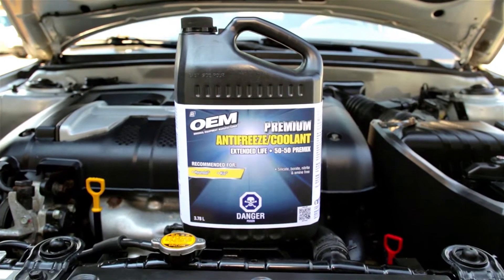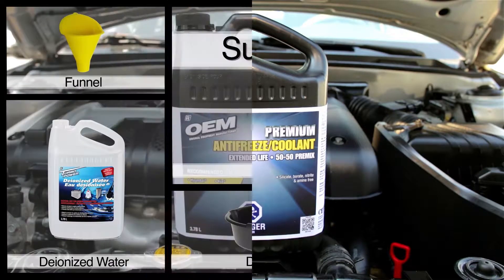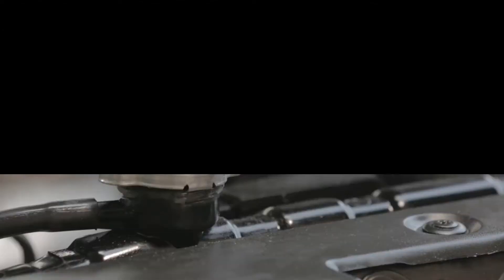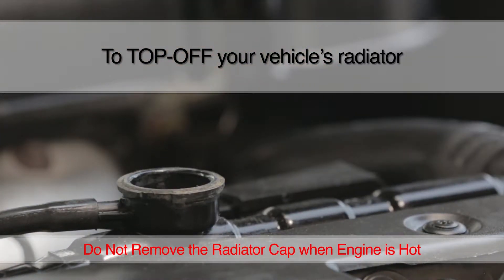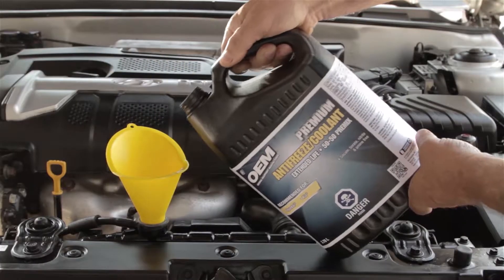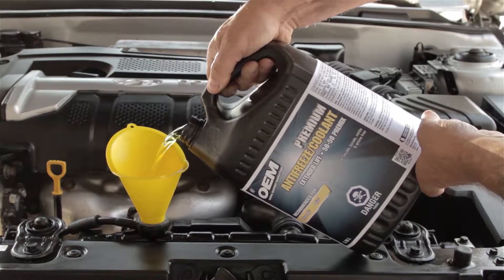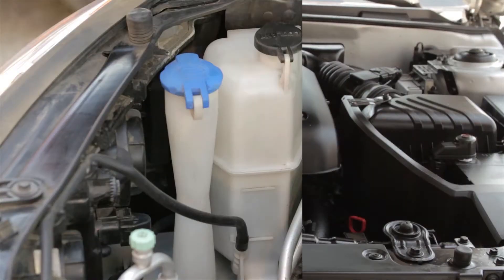Once you have your OEM brand premium extended life 50/50 premix antifreeze coolant, you can top off or change your vehicle's antifreeze coolant by following these steps. Before you top off your vehicle's radiator fluid, consult your owner's manual and do not remove the radiator cap when the engine is hot. To fill, add antifreeze to within 2.5 centimeters or 1 inch of the radiator cap and top off the overflow bottle to the cold fill line.